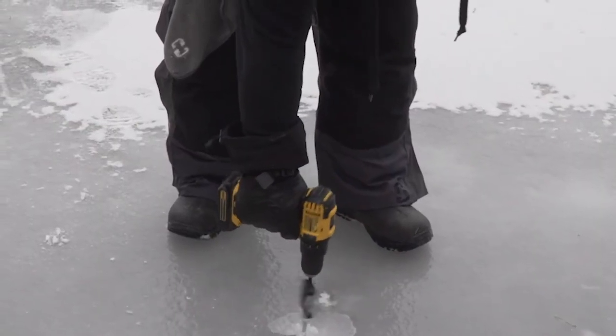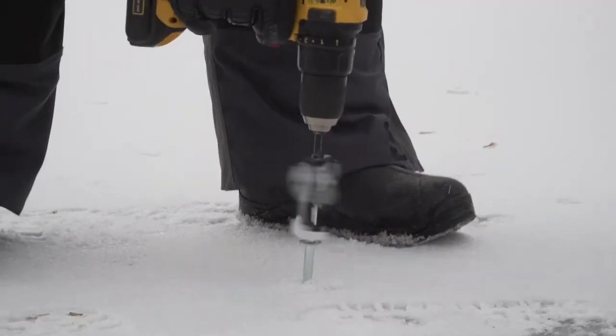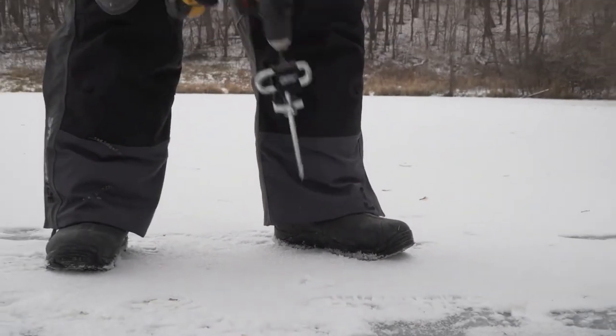You snap it into place, absolutely no problem, and go ahead and screw it down. When you're done fishing, go ahead and back it out — just as easy as it went in. Whether I have gloves on or I'm barehanded, this is a one-handed operation because this plastic holds it in place so well.